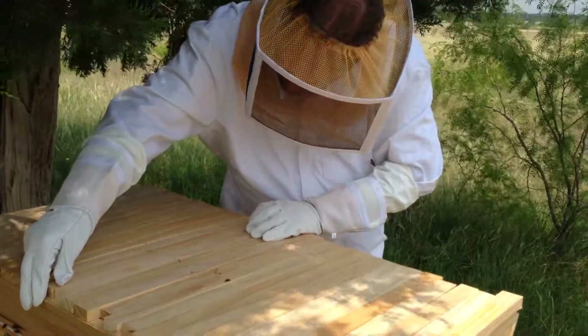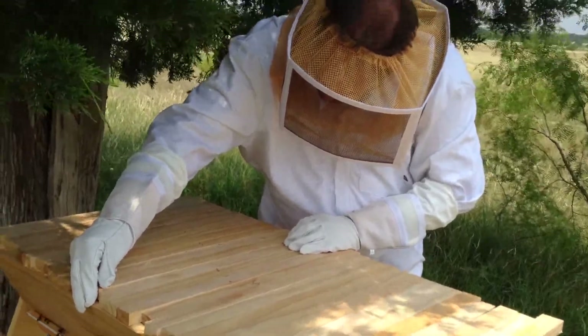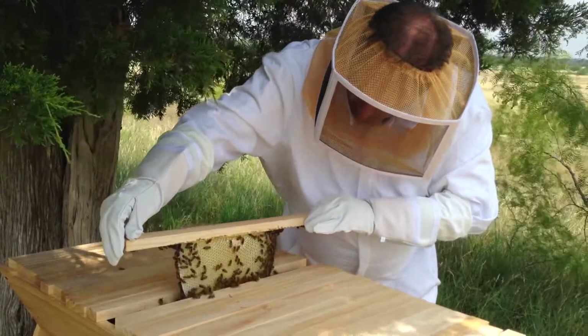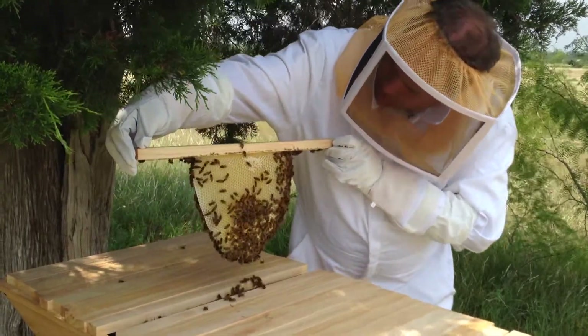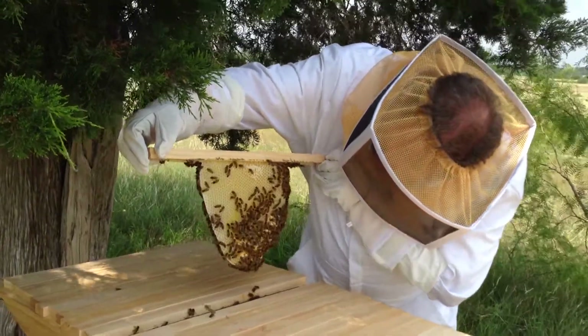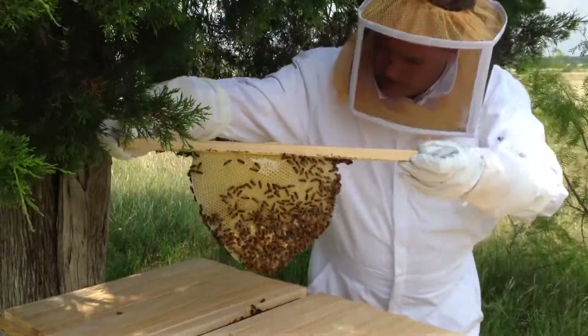We have a little wasp running around. Okay, this is heavy — this is a very heavy comb. That's got capped honey, it's got brood. Can you come take a shot on that?